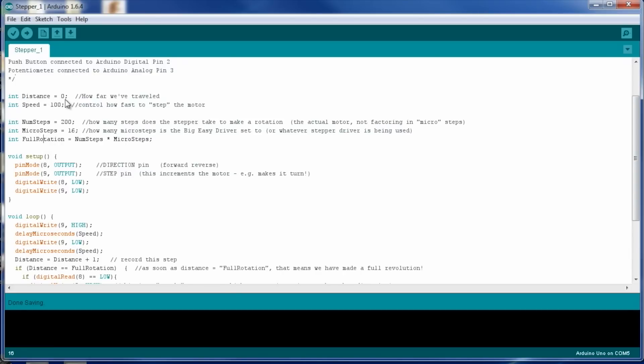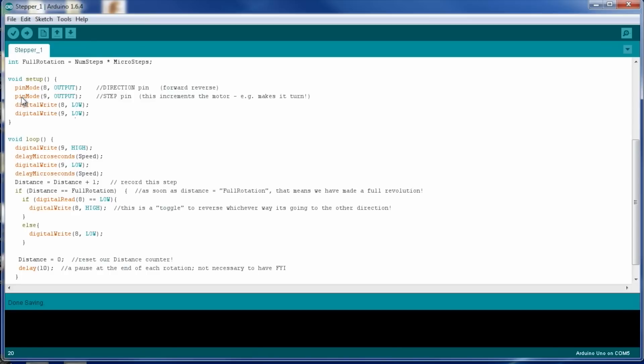It takes 3,200 steps in our code to make a full revolution. We have an interval distance variable starting at zero to track how far we travel. Speed is actually a delay — you send a pulse, wait, send another pulse. How quickly you send those pulses controls how fast it moves. We're hooking up the Big Easy Driver to the Arduino via digital pins 8 (direction) and 9 (step/pulse). Pin 8 sets clockwise or counterclockwise; pin 9 is what we actually pulse to induce motion.